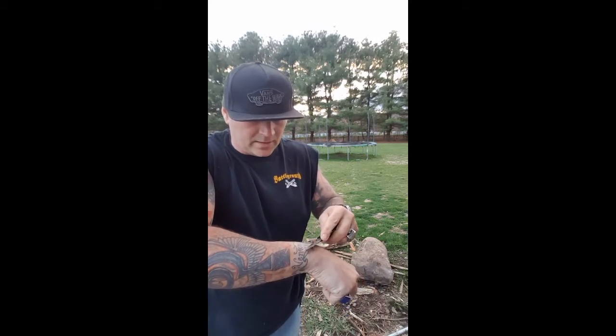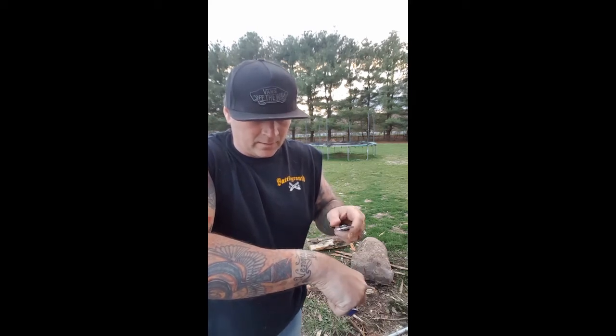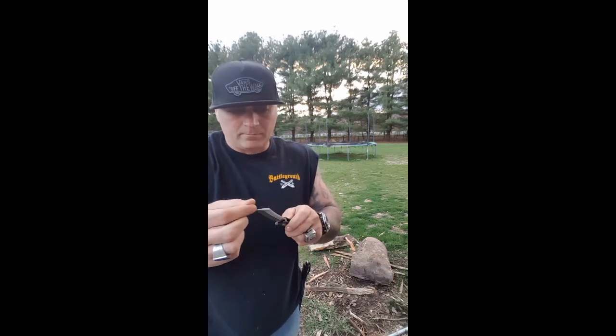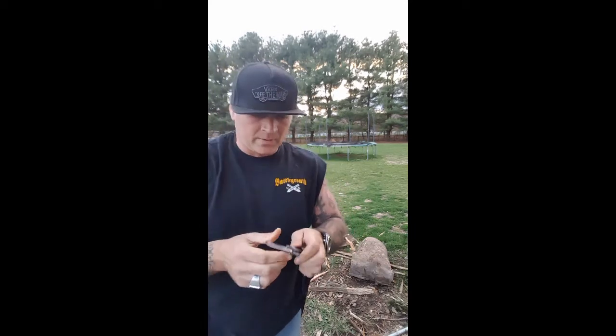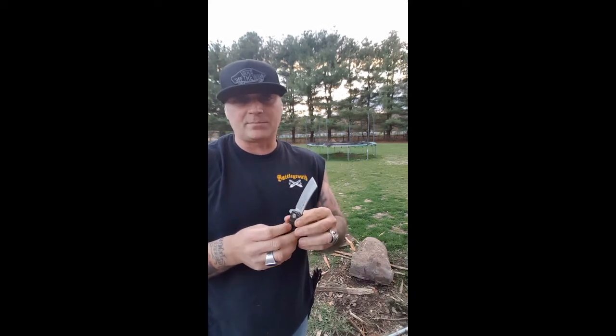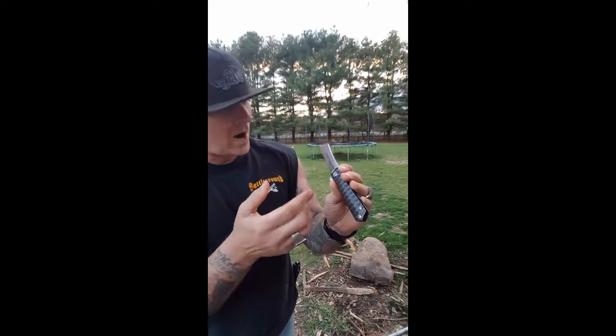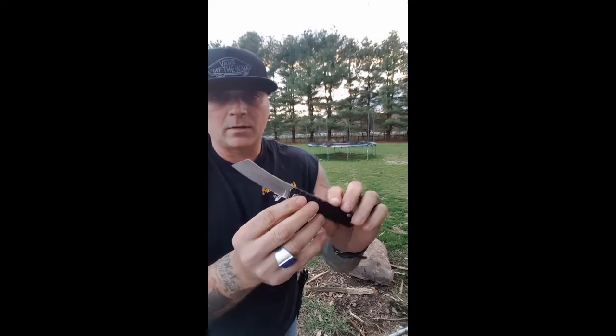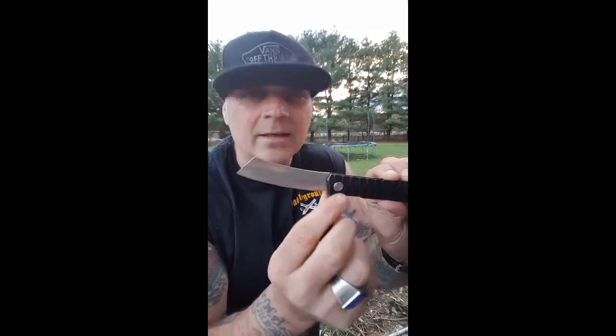Holy moly. I might give this to my daughter to do her legs with — this is better than Bic right here. So far I am really digging this. I got this almost as a joke because I was looking at this price point. Tactical Gears — never heard of it. I'll tell you what, I've heard of it now. That brand marking is etched in — I did mention that already.